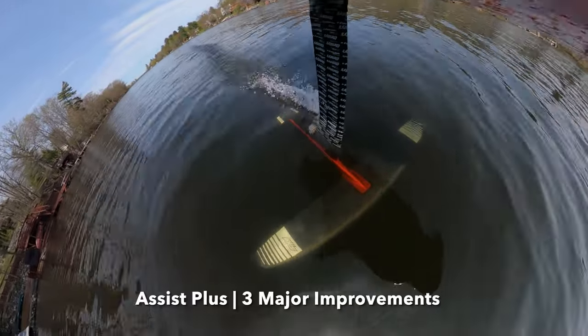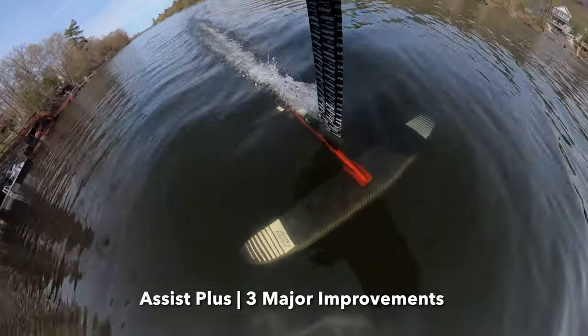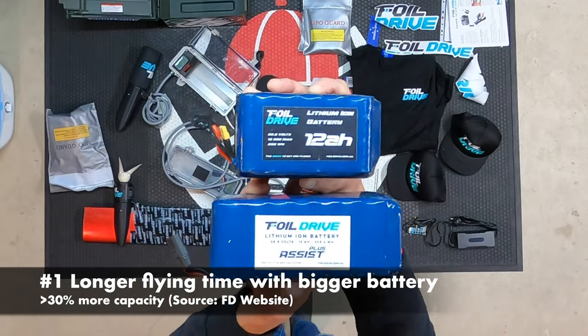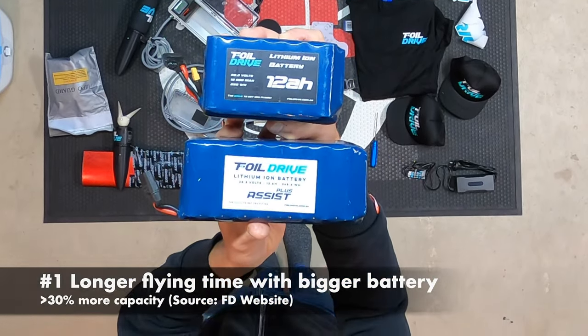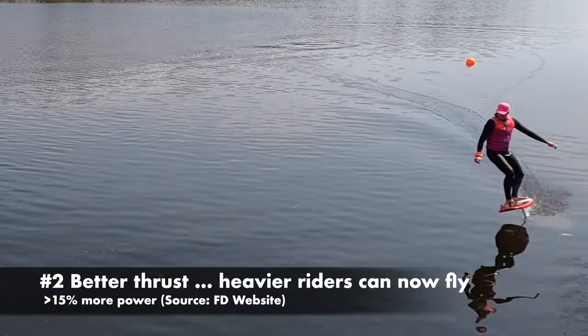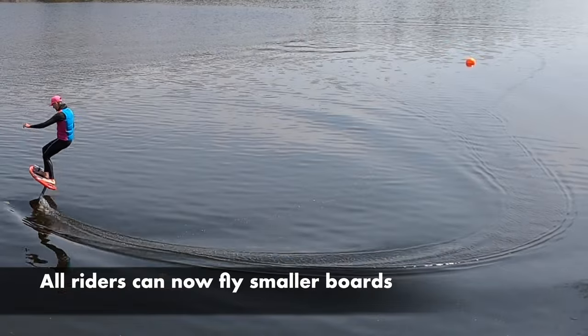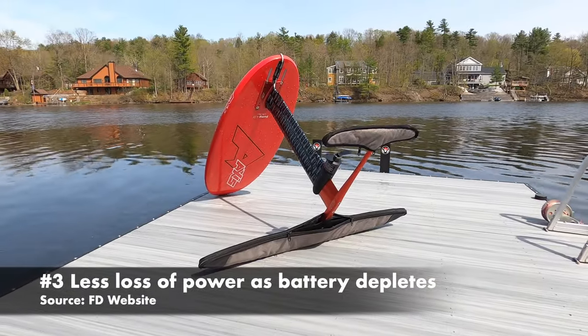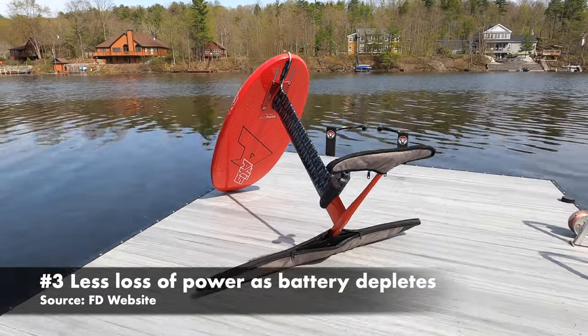In our opinion, the Assist Plus packs three major improvements versus its predecessor. Longer flying with greater than 30% more battery capacity. Better thrust with greater than 15% more power, which allows heavier riders to get flying and all riders can now fly smaller boards. And less power loss through the range of charge, so you can still get yourself flying when your battery is partially depleted.